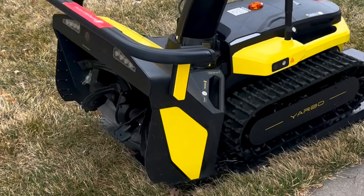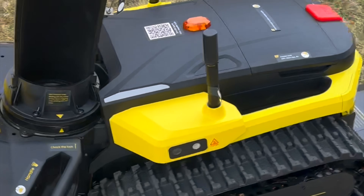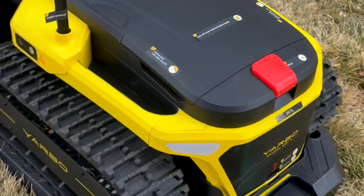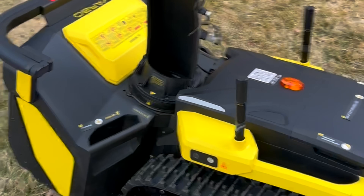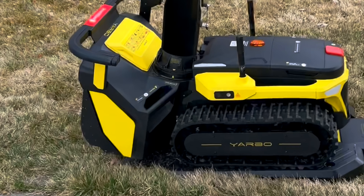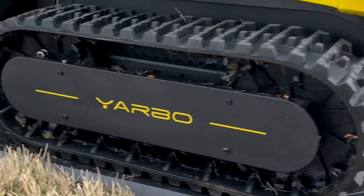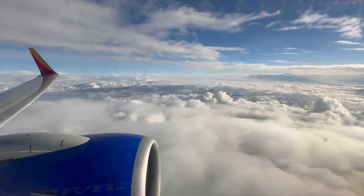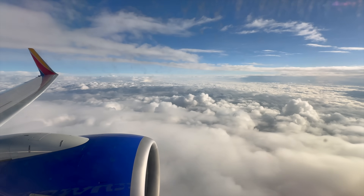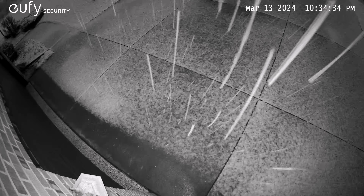I set up the wireless charging pad on our lawn next to the driveway. This was the last video I took of the Yarbo before we left to beat the storm. Hopefully I set it up correctly and it'll be able to do its job without supervision — fingers crossed. Shortly after we left, I started to worry. What if something went wrong with the Yarbo? What kind of robot master am I to leave it unsupervised for its first ever job? It could get lost, crash into something, or drive into the middle of the street.